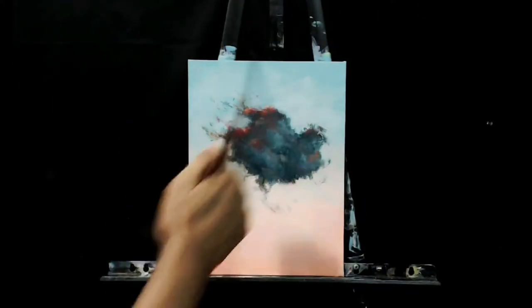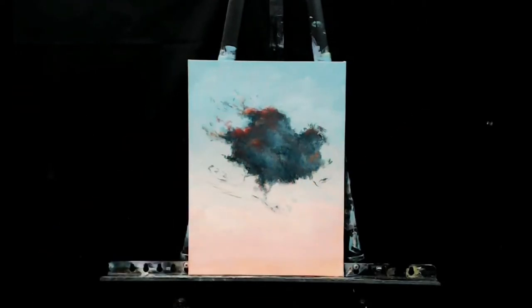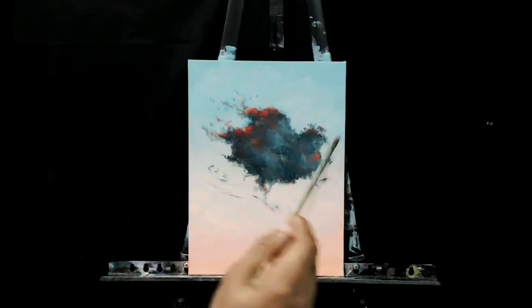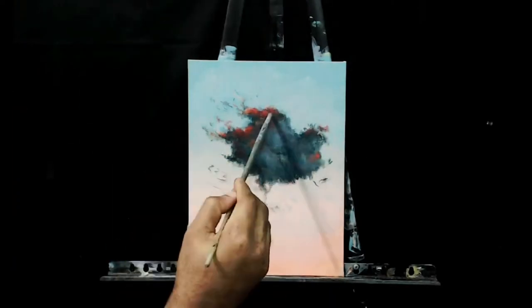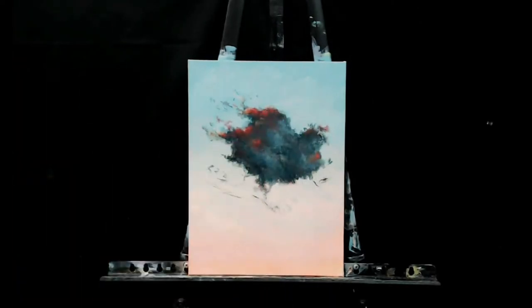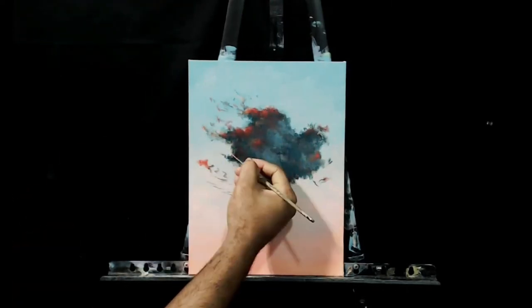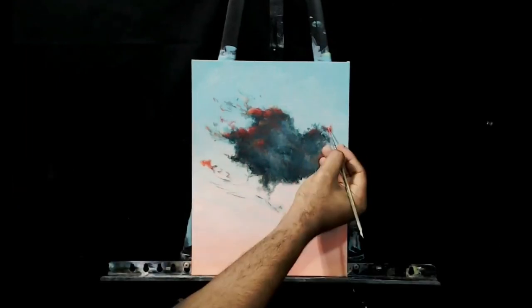Once I got it to where I wanted, I added some more of that background color from the bottom to the top areas to bring a bit more uniformity to the piece and make it blend and look more natural. That was pretty much it — it was a quick piece that took me about an hour to do, and I got my idea and colors figured out, using all this information to put into a bigger piece.